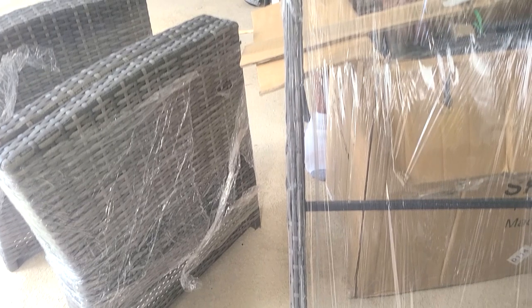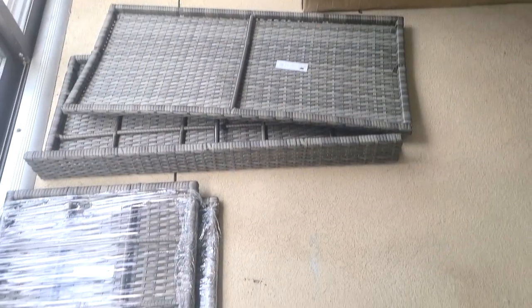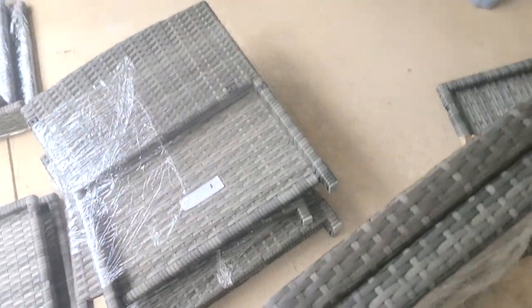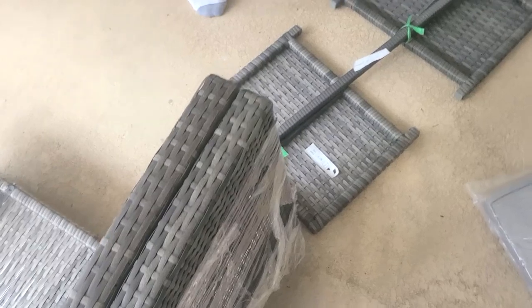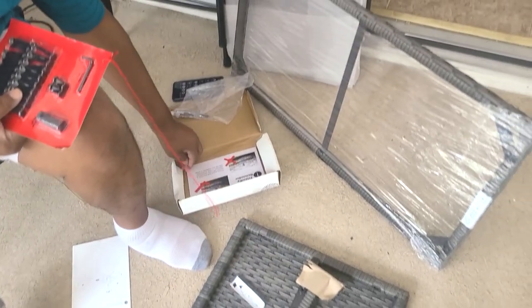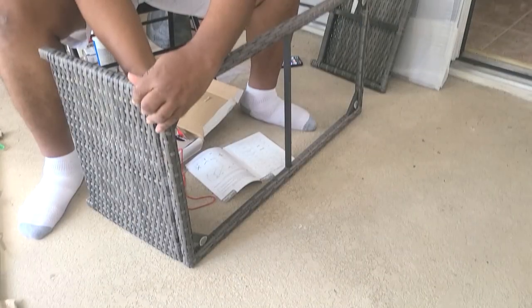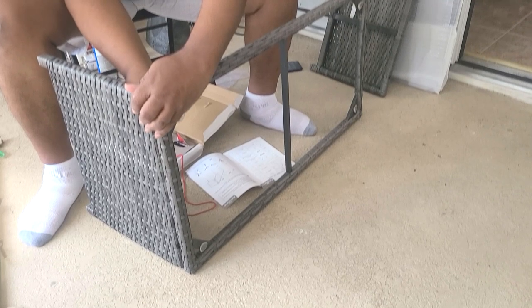Here are all of the pieces. This entire set wowed me because it came in one big box — everything from the wicker pieces, the chair cushions, and hardware all in one box. This was easy to assemble; it took my hubby about one hour to assemble all of these pieces.